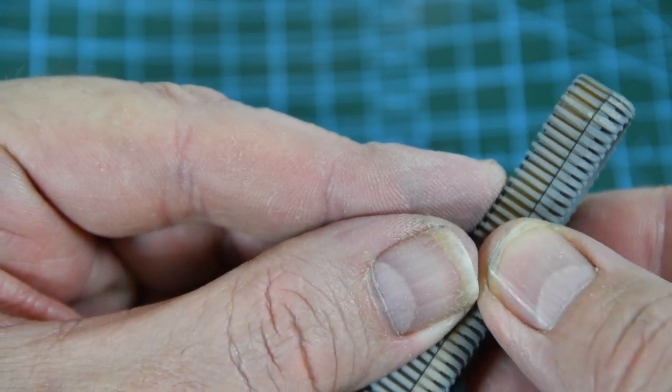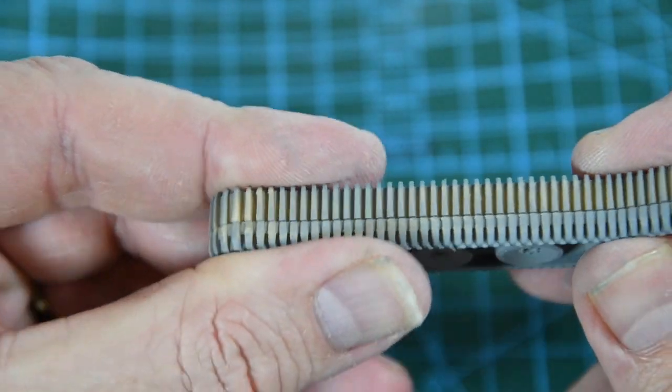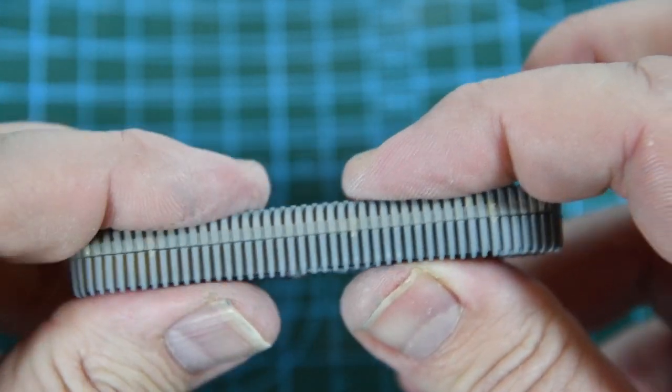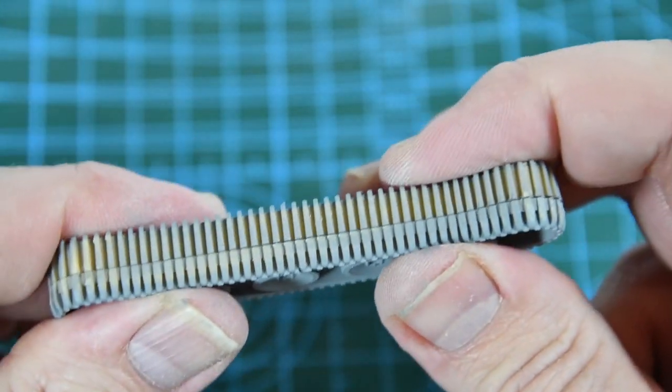Now the tracks. On this starter set each complete track set comes in two halves — just glue them together. You might want to hold them together with a couple of clothes pegs whilst they dry.